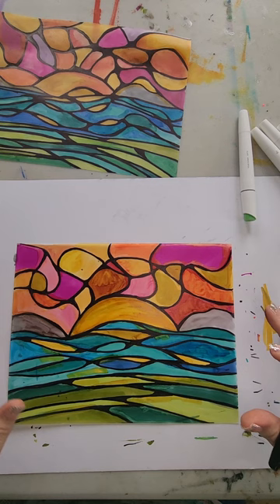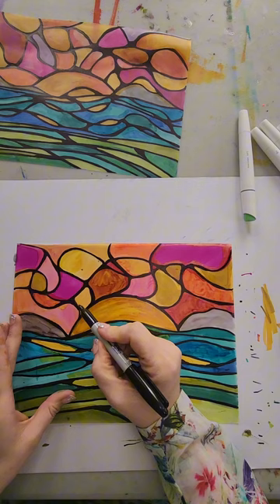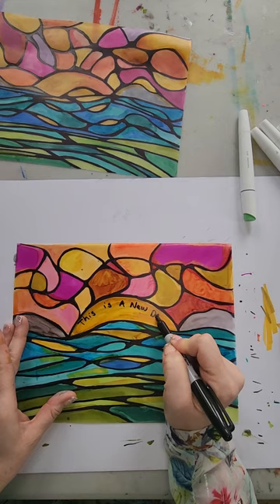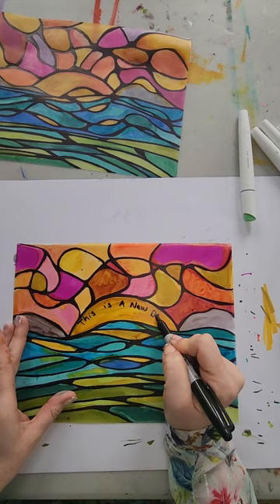After you're finished, you might want to add some inspirational words or words of affirmation and put it in your window. I'm going to put 'This is a new day.' I just finished them and I have them in the window now. Remember you can add whatever colors you want and whatever spin on it you want — words of affirmation, words of encouragement to get yourself up in the morning. This is your work and it's unique to you. You can shine however you like. Hope everyone has a wonderful day, and thanks for creating with me — bye!